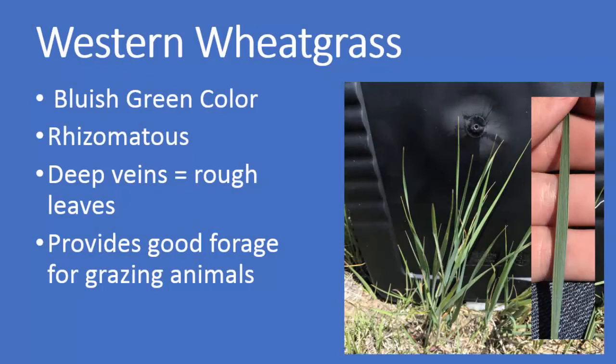As a recap: western wheatgrass is bluish-green in color. It is a rhizomatous grass, meaning it spreads by underground roots. It has deep veins, which result in rough leaves. And it provides good forage for grazing animals.